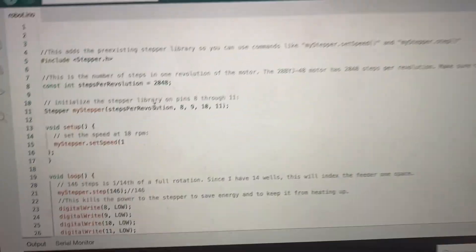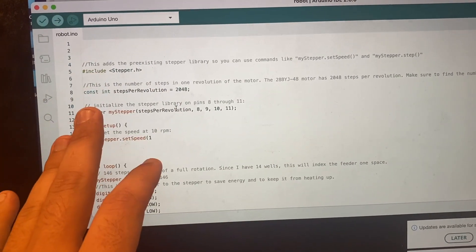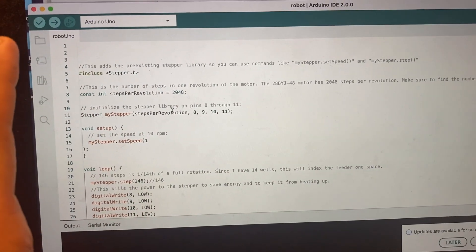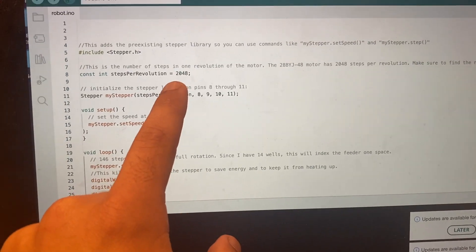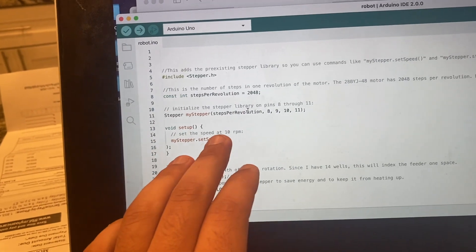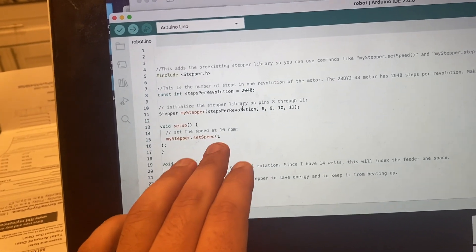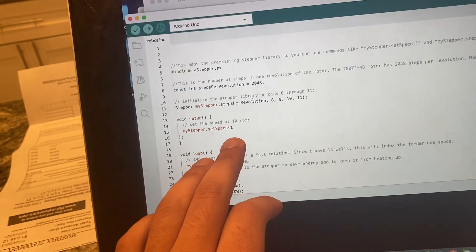We were lucky enough to find in the code given to us from that Google page a pre-written code that pretty much matches everything that we have. We have a 2048-position stepper motor. We're using pins 8, 9, 10, and 11 on the Arduino right here. I did change the RPM of my stepper motor to 1, just because I was having a few issues at 10.